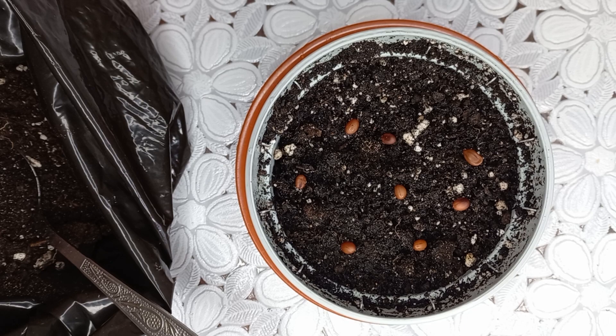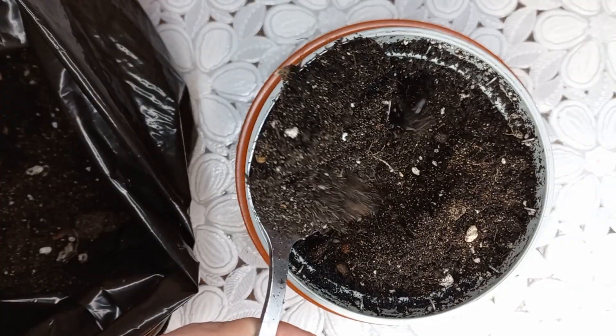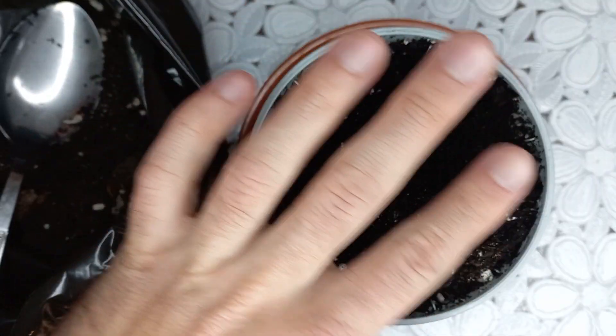Now I will cover these seeds with a layer of potting soil, about 1 centimeter.